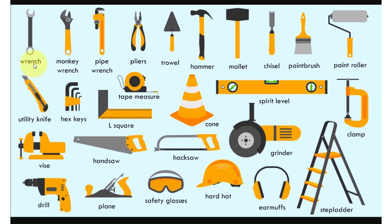Wrench, monkey wrench, pipe wrench, pliers, trowel, hammer, mallet, chisel, point.